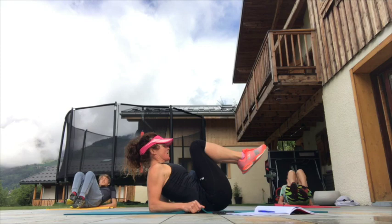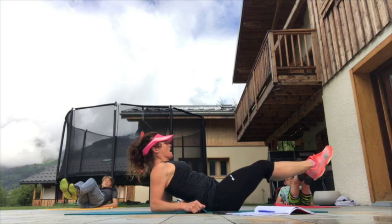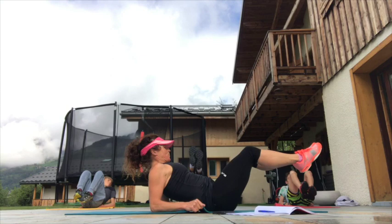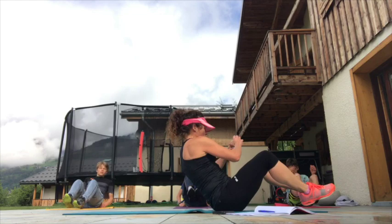Keeping the knees together, pushing the legs away, pulling them in. In they come, out they go — feet are never touching the floor. Next one will be Russian twists, so we find that nice balance position in the boat. Two, one — and here we go.